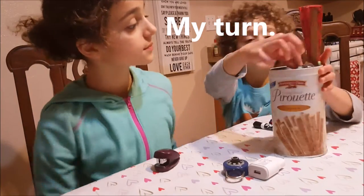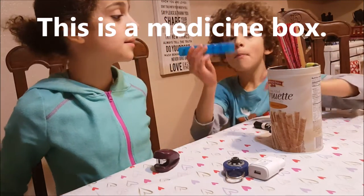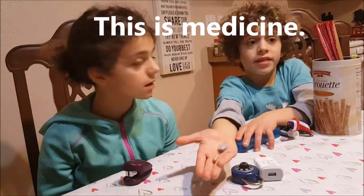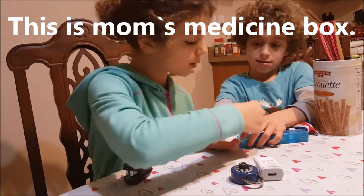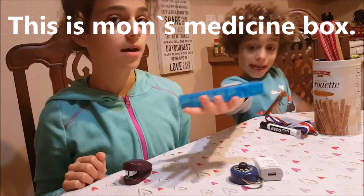My turn. This is a medicine box. This is medicine. This is a pill. This is Mom's medicine box.